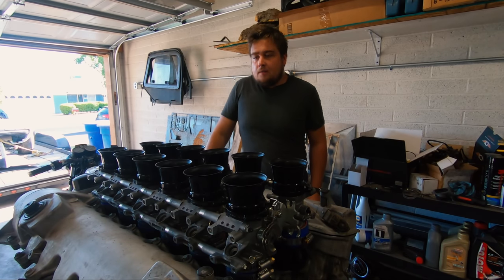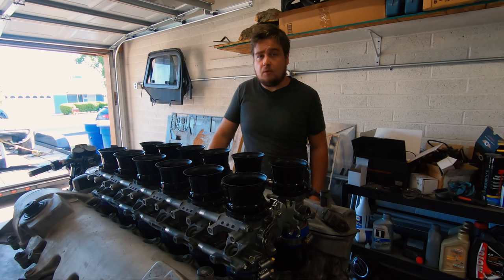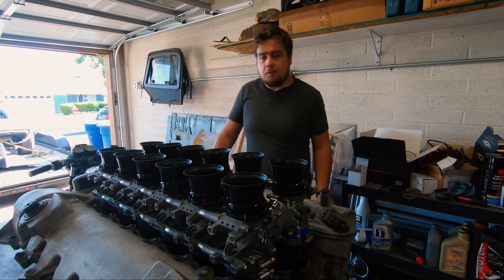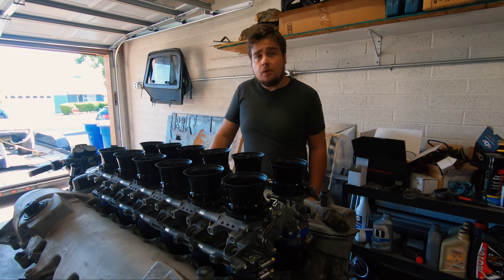This is finally part two of the individual throttle body build. It took a little bit longer to get everything in, I'm still missing a few pieces, and I got sent the wrong throttle bodies for four out of twelve. So I'm going to have to work on that. But for the most part they're installed and on, and I think they look pretty good. This is going to be mostly just going through and actually building the parts that came off of this and putting everything together.